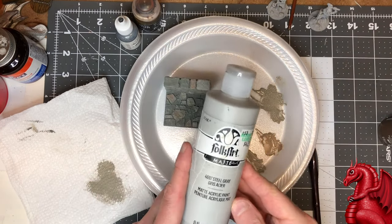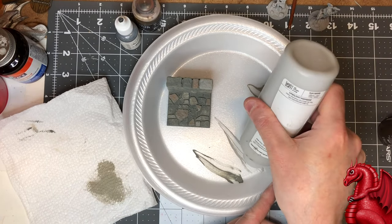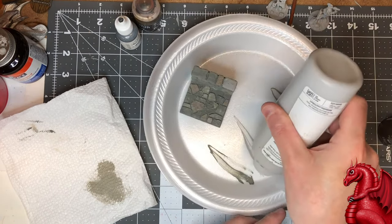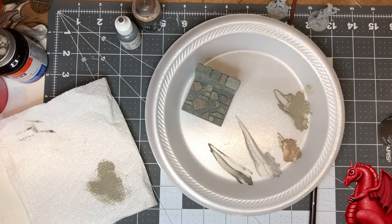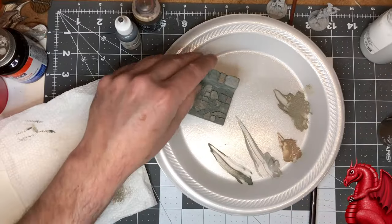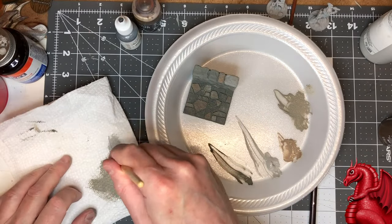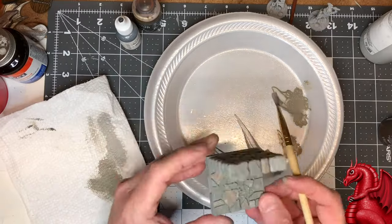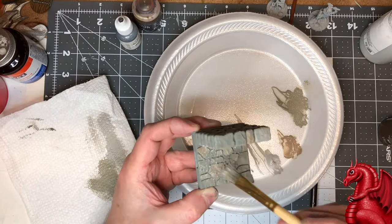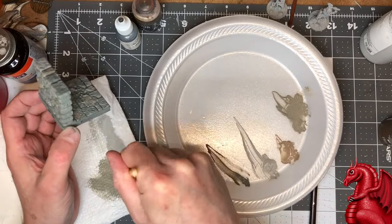Next, we're going to take the Folk Art Steel Gray for a dry brush application, focusing on hitting the edges of the stonework and the corners, but also getting it over the top surfaces too. This is just a light dry brush — nothing really stark or heavy — I just want to pick out those edges. Once that's done, set it aside to dry; it won't take more than a few minutes.